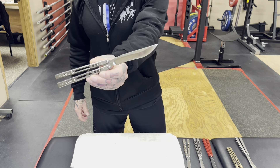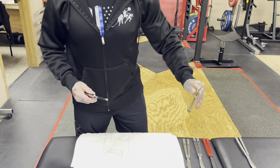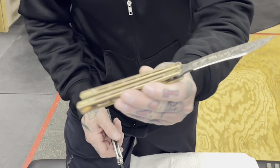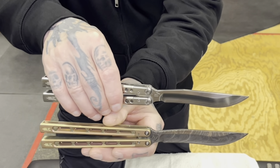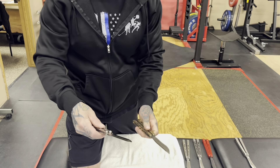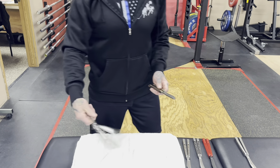And this blade in the Carlo — this is Chris's design. It's kind of a hybrid Kercury Bowie type. It's a really cool blade, more so in person. Wait till you guys see it. It's stunning.